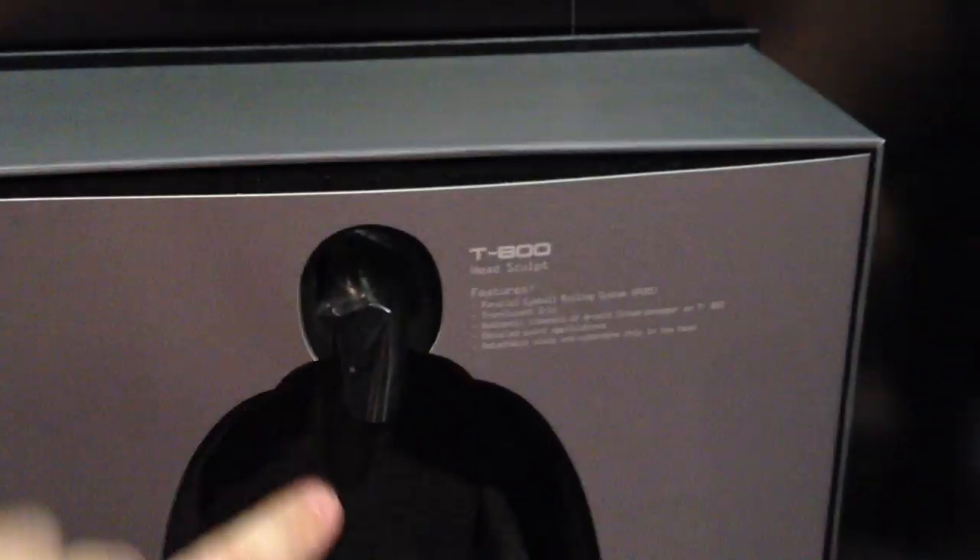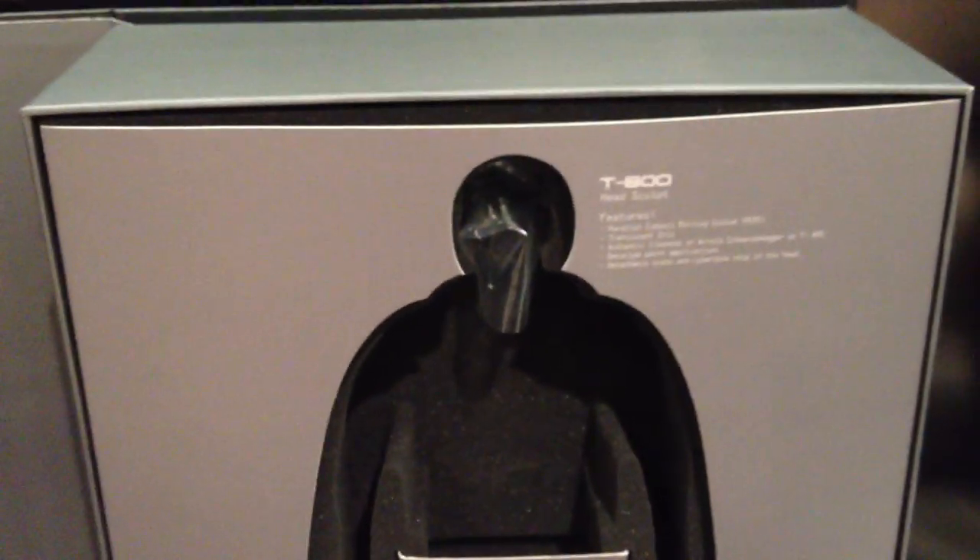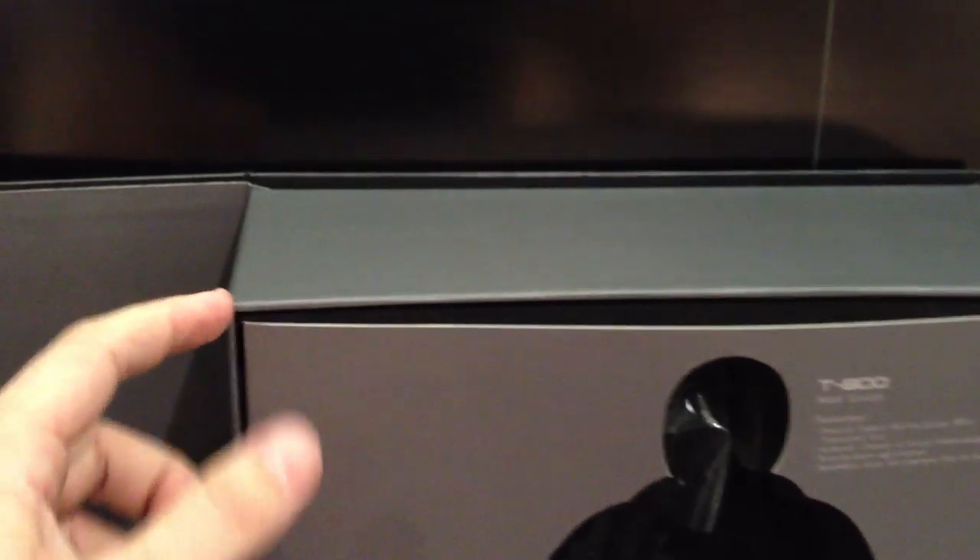You get to see the figure and some of the accessories underneath in this foam layer here on the top. Underneath the foam layer you have a plastic tray which holds the stand and the remainder of the accessories. What's nice - what they've done is instead of hinging the box here, which over time is prone to breakage, they've hinged it here. So when you lay it flat on the table it's not going to put as much stress on it and tear it over time. On the inside of the page you have that T-800 style vision. It says, 'I know now why you cry, but it's something I can never do.' So that's a nice subtle touch from the film.